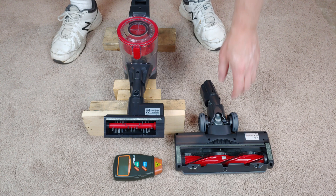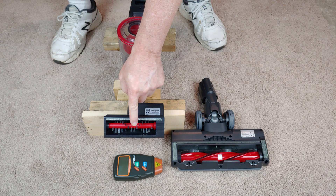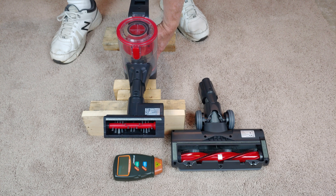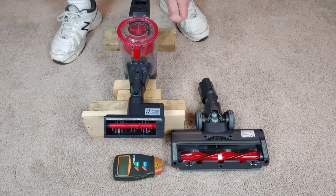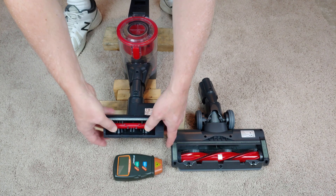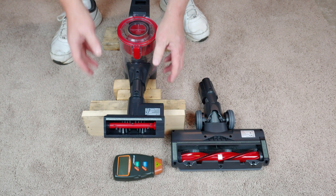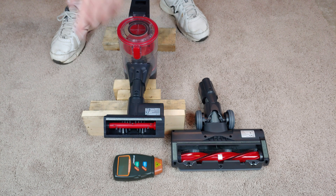I haven't put one of my little reflective stickers on this power nozzle because here's the problem I'm encountering: we have a defective unit. It's supposed to spin. I can actually feel the toothed belt in there — it is connected, but the motor is not spinning and the unit is fully seated. So it looks like we have a defective part.